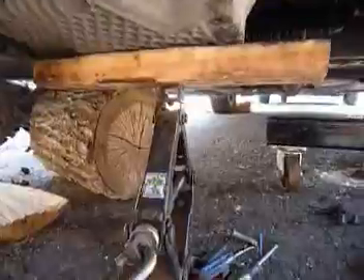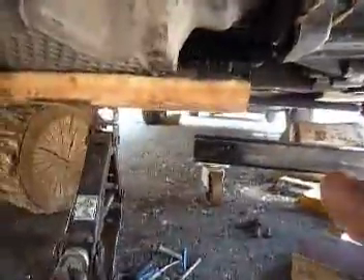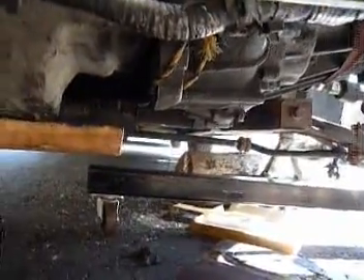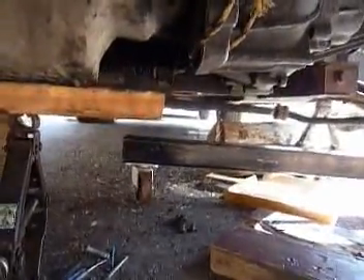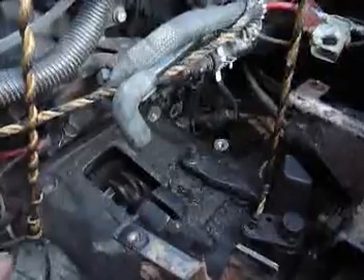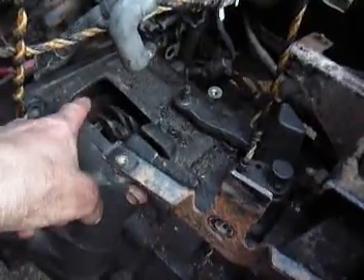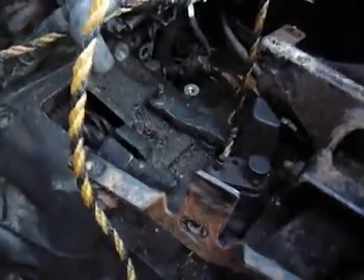Once I have it lined up — the transmission somewhat with the engine — I keep slowly raising this up a little bit, then jacking up the transmission a little bit, raising it, and slowly bringing them both up until I can get the bolt through the wheel well and get everything lined up. I started with leaving the jack as low as possible, supporting the engine, hooked the bell housing over the drive plate, and then jacked it up.